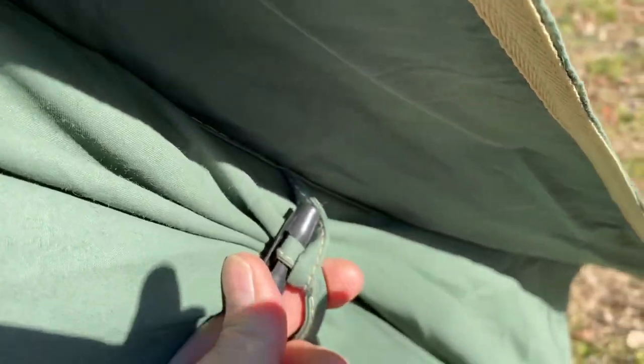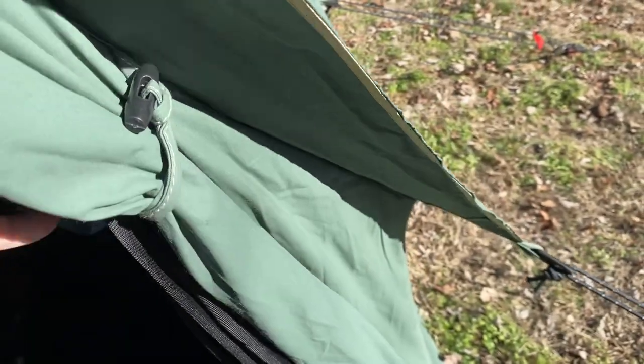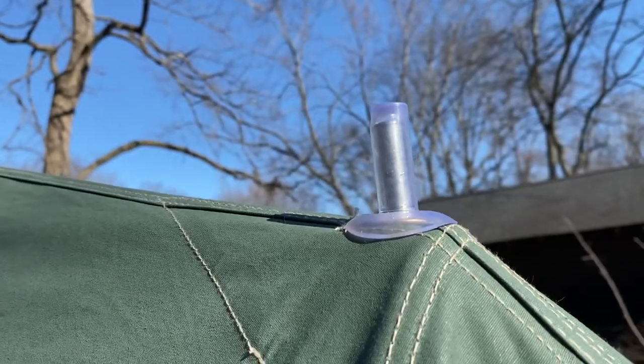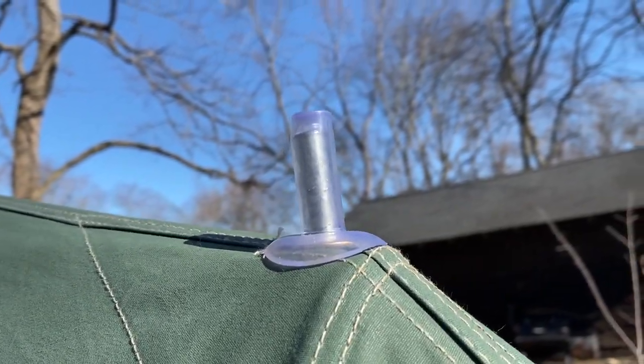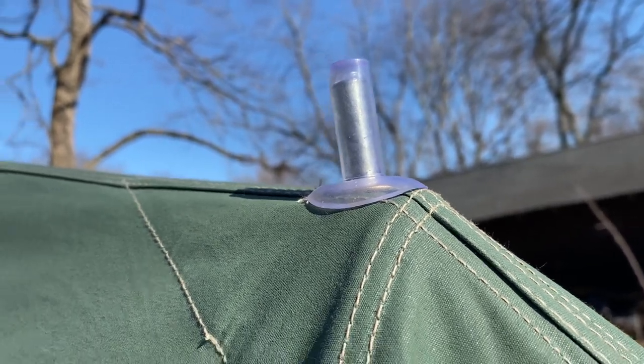It has two different types of zippers: one for the main door and one for the screen door. It has button-style latches where you roll your door up — one on the inside for your screen door and one for the regular flap. If you look up top, there is a rubber grommet that fits on top of the entryway pole to keep water from dripping in.